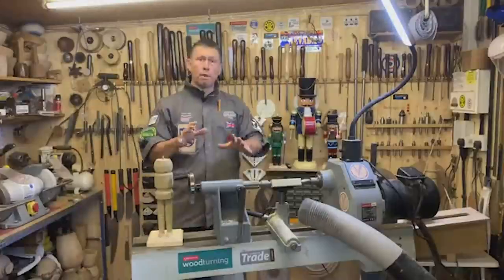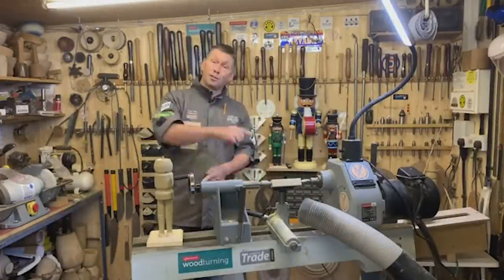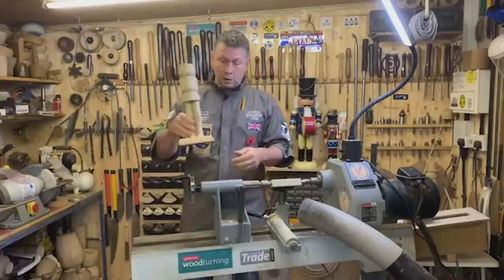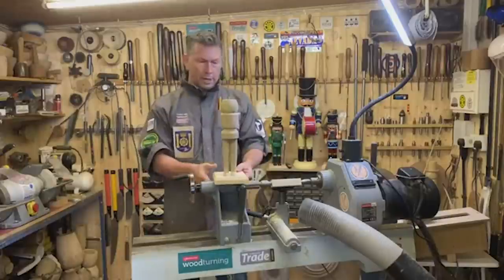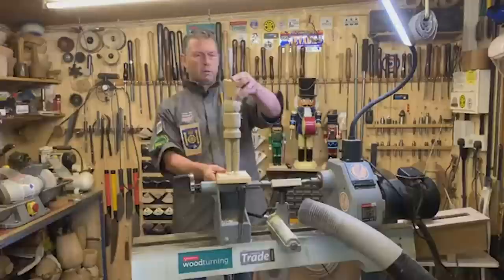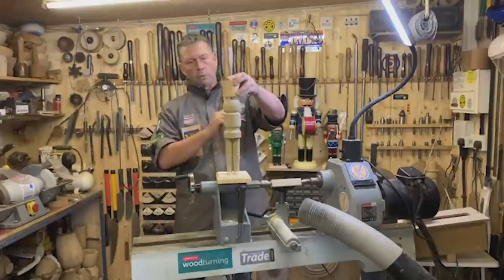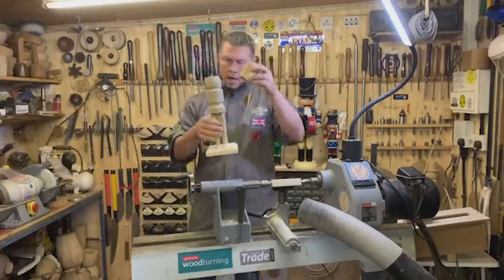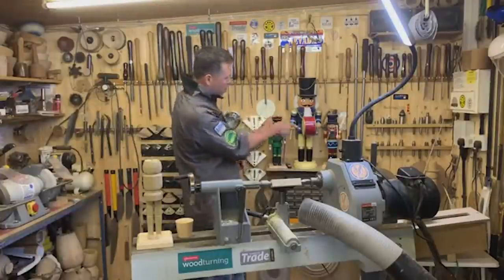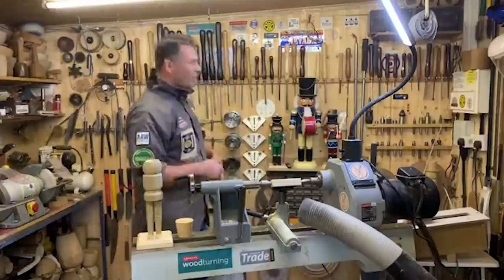If you remember, if you didn't see last Thursday's live video, we got to the point of an armless soldier. We've done the hat as well. So today we've got to do a peak, we've got to do some arms, and I want to show you how to bend them. You can see the drummer boys here — they've got bent arms, so they've got an elbow. We're just going to do that.